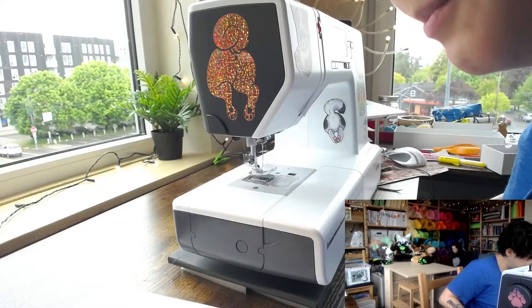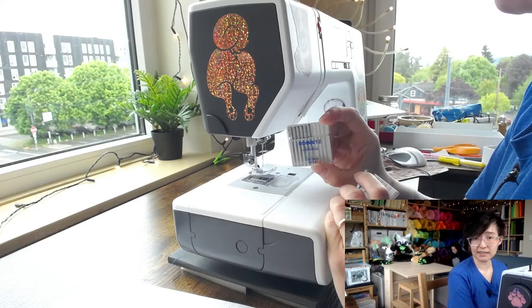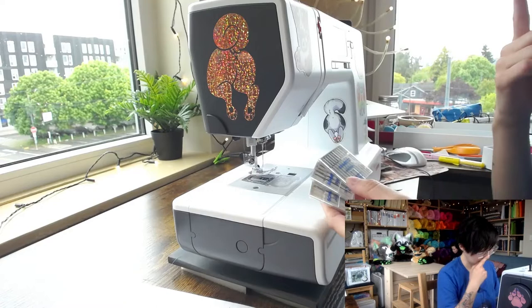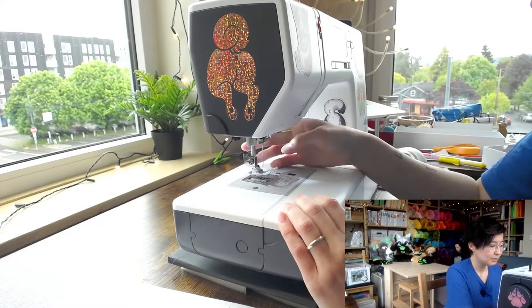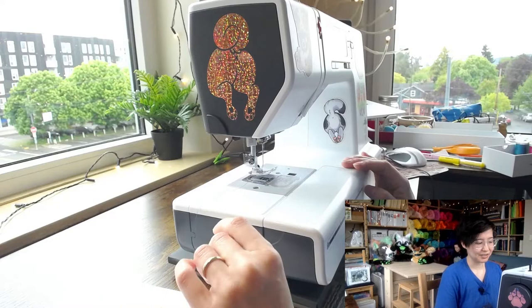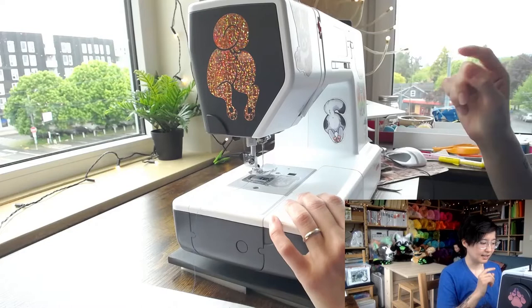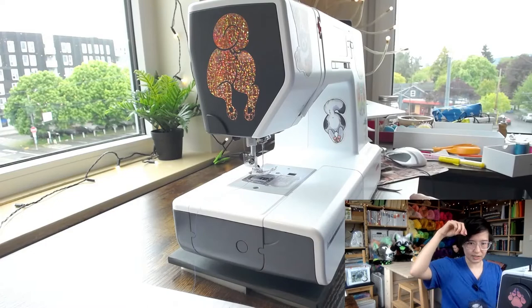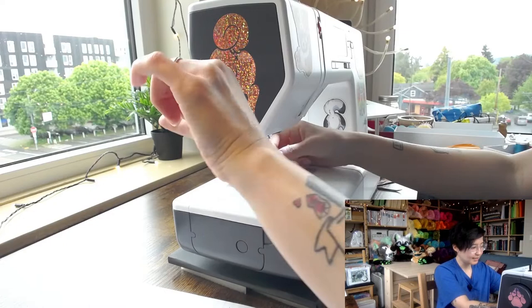Now let's talk about needles. Another area to buy good quality — I use Schmetz needles; another good brand is Organ. Change your sewing machine needle fairly often. There's no hard rule, but if it feels like it's been a while, change it. The needle gets dull over time from punching into fabric constantly, and a dull needle can slowly damage your machine because it has to punch harder to get through fabric.